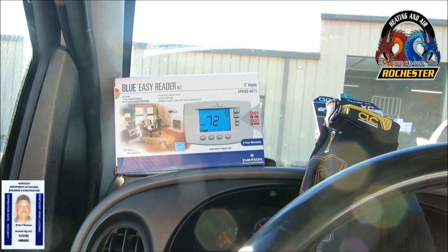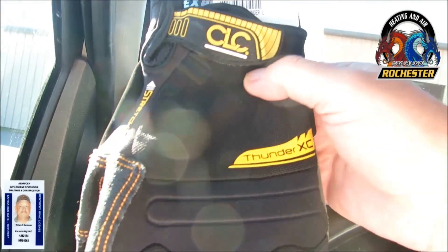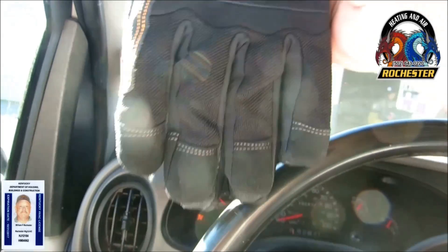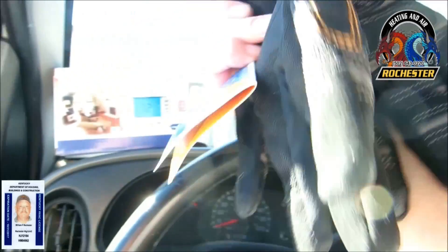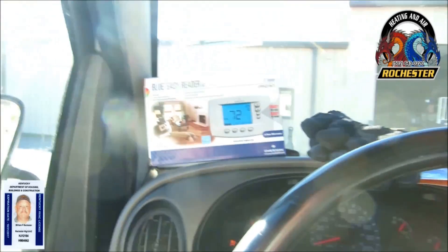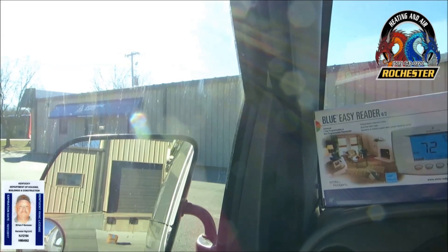All we'll have to do is put it on the wall when we get out there and wire it up. Along with that, they gave me some of these brand new CLC Thunder XC gloves — these look really nice, I think they're about $30 gloves. Alright guys, I'm heading out — we'll talk to y'all soon. Thank you so very much, we've got more to come.